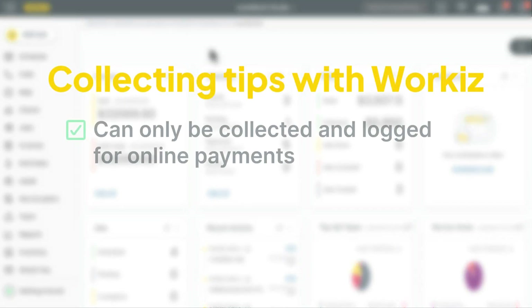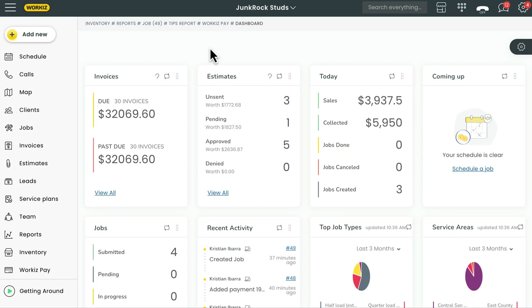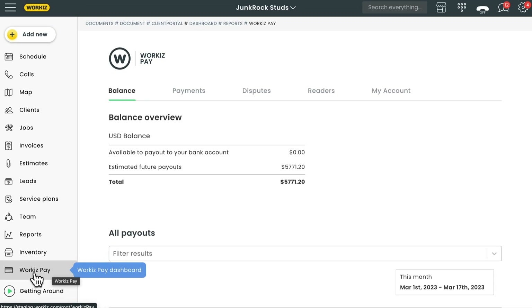We've got some boxes to check off before we get going. First thing you need to know: you can only collect a payment and log it as a tip when your client is paying online via credit card or bank transfer, which means you'll need to be set up with Workiz Pay. To learn more about enabling online payments with Workiz Pay, feel free to check out the link in the description below. After signing up, we'll want to head over to the Workiz Pay dashboard from the sidebar navigation on the left.